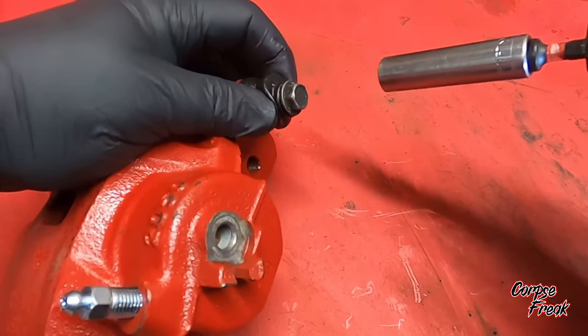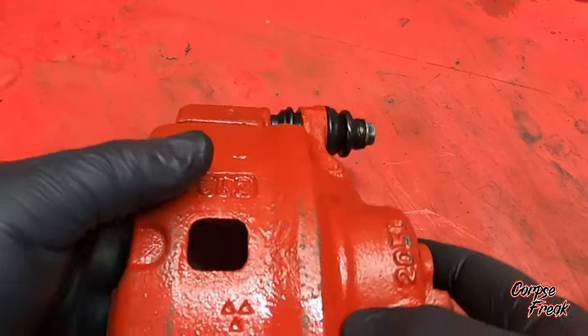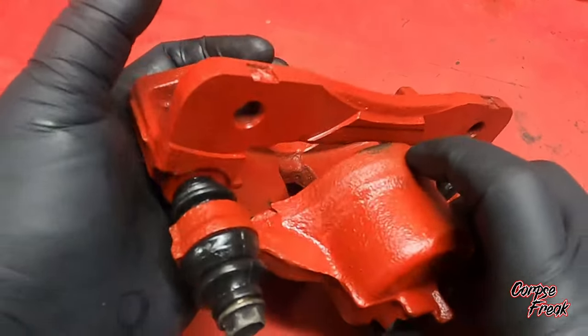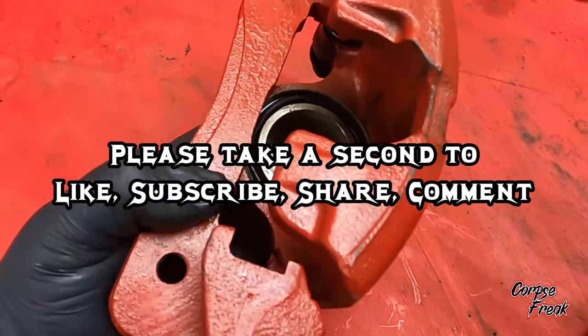The new bleeder valve I got from hondapartsnow.com. That's pretty much the build. Please take a second to like, subscribe, share, and comment — all four of those would really help me out. Thank you.